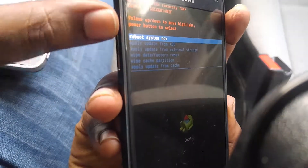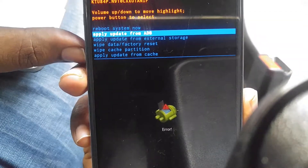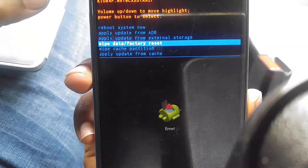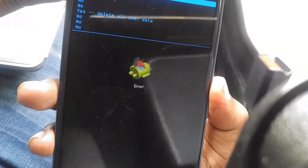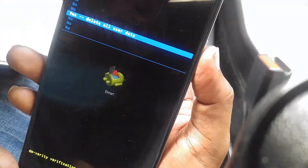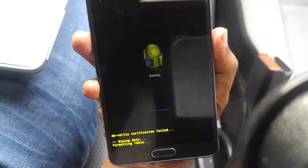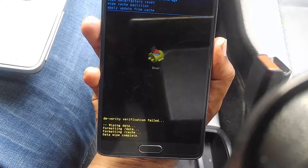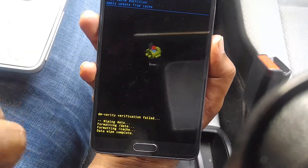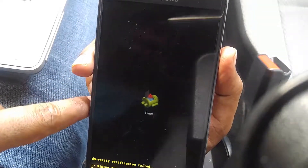Now you can use the Volume Up and Down keys to select the different options. You need to select Wipe Data and press the Power key. From here, select Delete All User Data. You can see the data wipe is completed — click Reboot System Now.